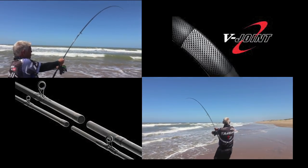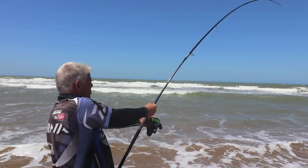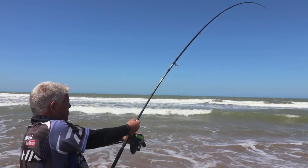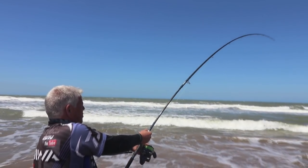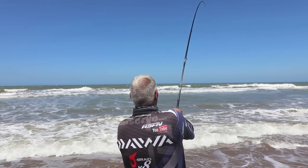The V-Joint spigot and the blank around the spigot are made of bias carbon fiber material, exclusive to Dawa. The carbon fiber follows a 45 degree angle, resulting in higher strain resistance and an improved bending curve.